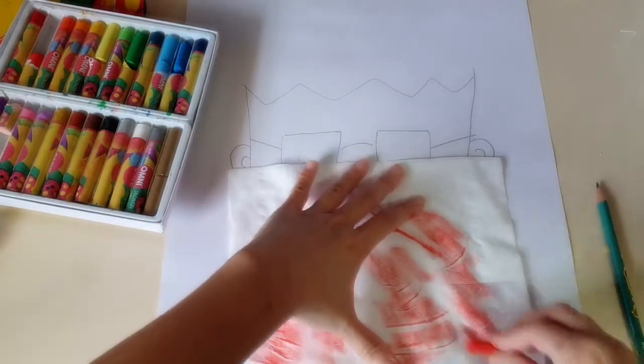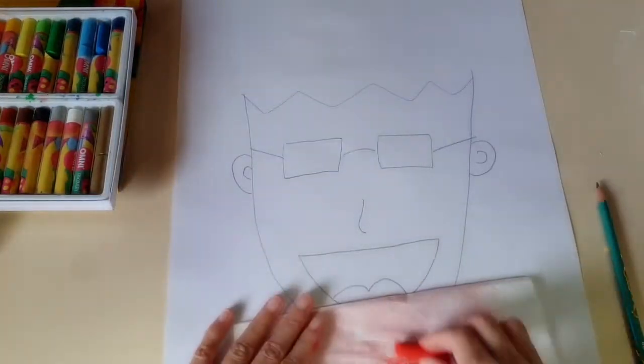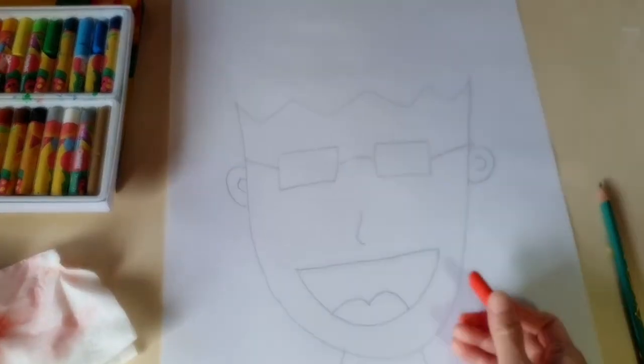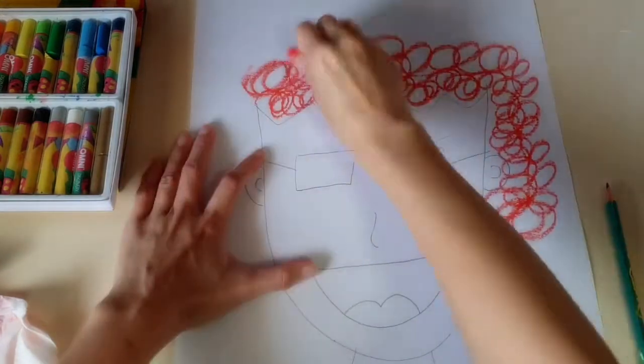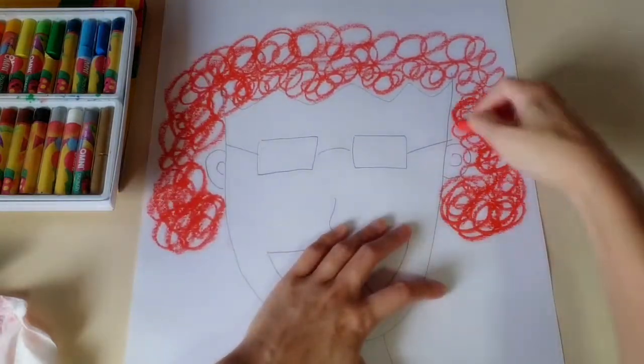I'm going with orange because I like the bright colours. I'm cleaning it now because I'm going to get it ready so that I can colour my hair. Continue with drawing the curly lines until you're happy with the volume of your hair.